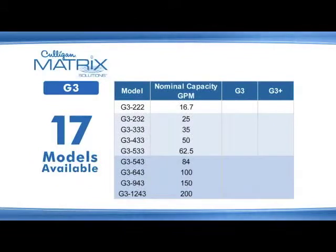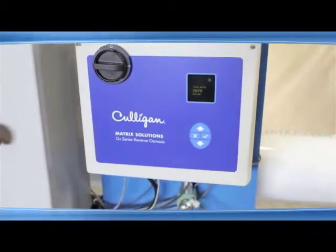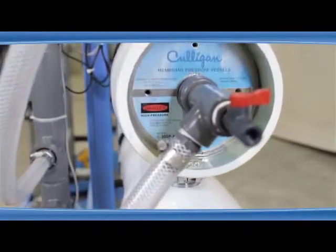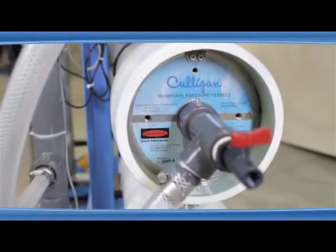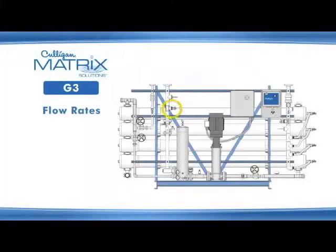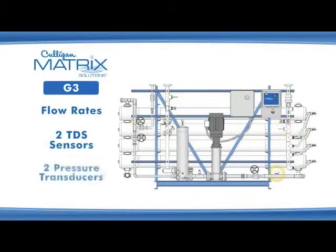17 G3 models are available — 9 in the G3 standard version and 8 in the G3 plus version. All models operate on our exclusive Culligan smart controller technology and use 8 by 40 inch membranes in pressure vessels. Each pressure vessel contains 2 to 4 modules depending on the model. The G3 series monitors the feed, product, and waste flow rates, and is equipped with 2 TDS sensors and 2 pressure transducers.